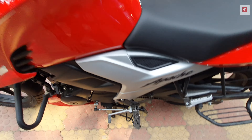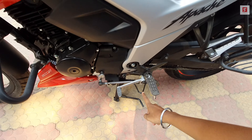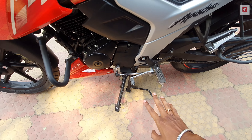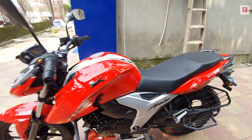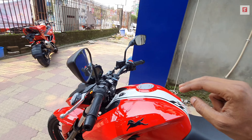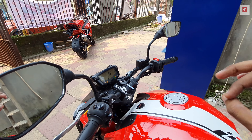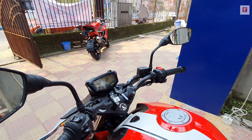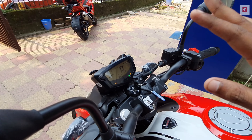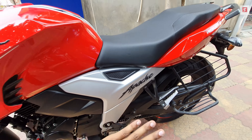In terms of safety features, there is a side stand indicator in the instrument console and a side stand engine cut-off sensor. This is a full riding mode bike — the Apache RTR 204V's riding modes are also present here, with a dedicated mode switch.